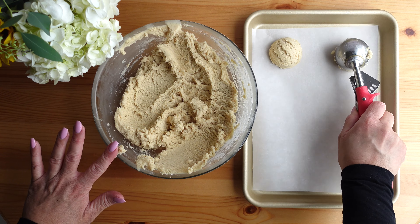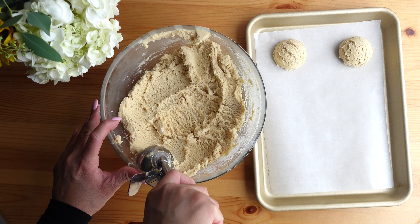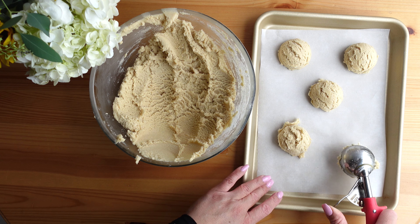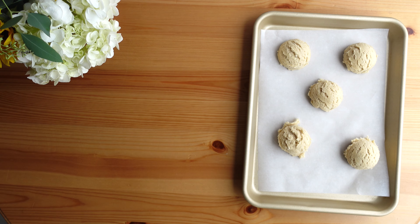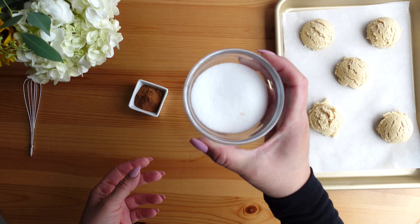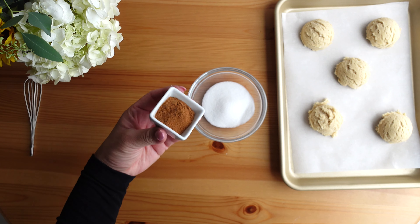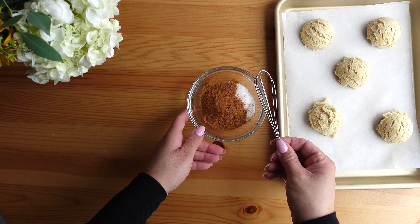I scoop out each cookie — for this small cookie sheet I'm going to make five cookies. These will spread in the oven so I want to make sure they aren't too crammed together. With five dough balls scooped out, I go ahead and prepare the cinnamon sugar topping. To a small bowl I add granulated sugar followed by ground cinnamon, and using a small whisk I mix these together.